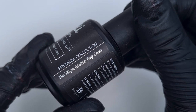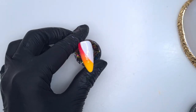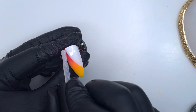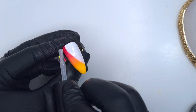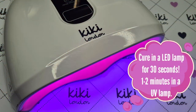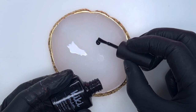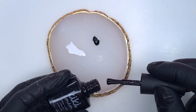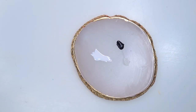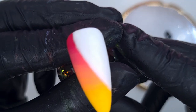This next step is completely optional. I apply a matte top coat because I find it easier to hand paint over a matte surface — it reduces glare in the video and your gel polish doesn't bleed as much over a matte finish.